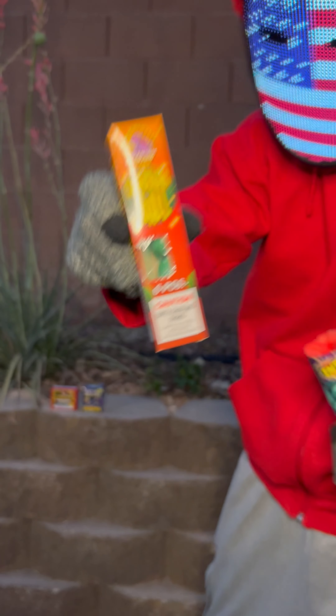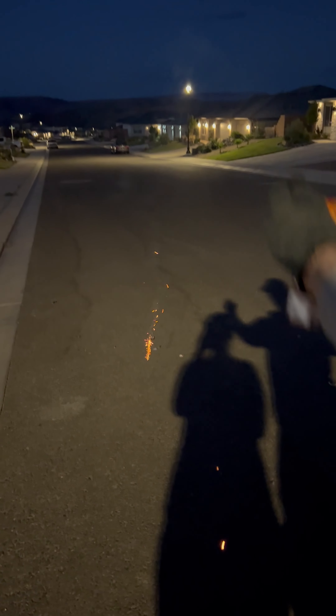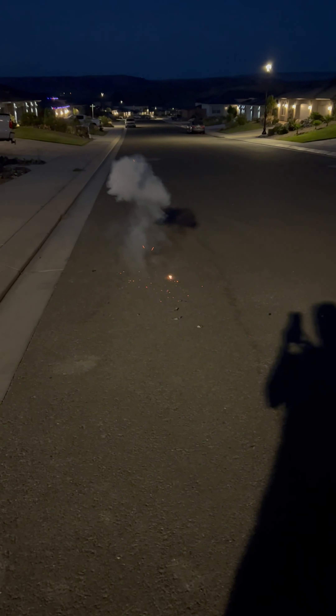Now we have some crackle balls — one of my favourites. I love these things. You could just light them in your hand and then throw them. Probably not meant to do it this way, but I love to just give them a good chuck, as long as it doesn't hit any buildings or anything.